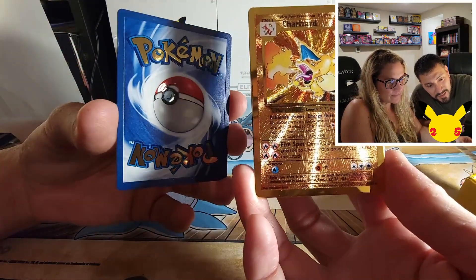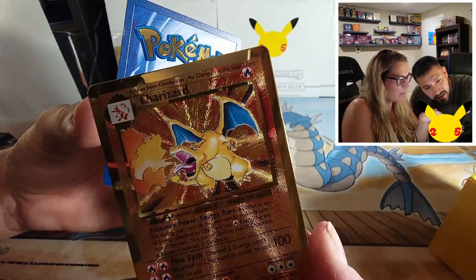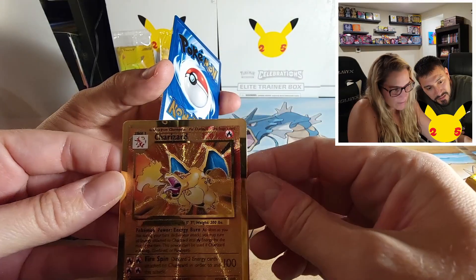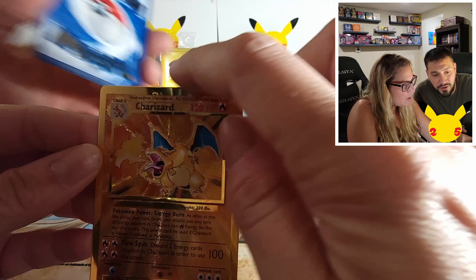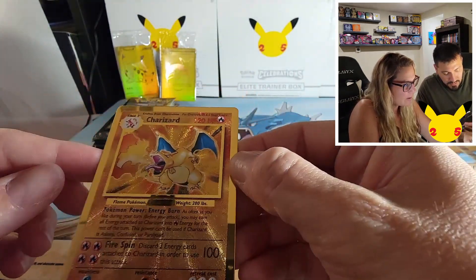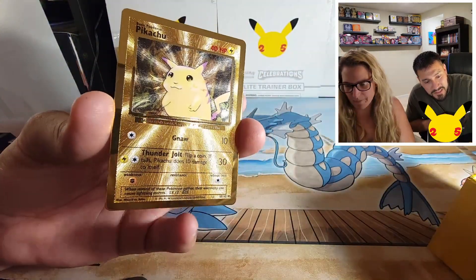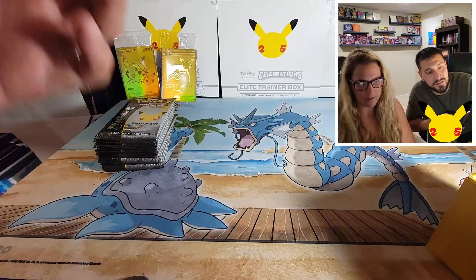Mine has a little chip right there at the top on the Charizard. I don't know if you can see it. I saw somebody earlier had it on Charizard's wing, but this is like on the top of the card. We won't take too much time — I know you guys have probably seen a couple more videos with these, but they're gorgeous. Can we get some sleeves for these?